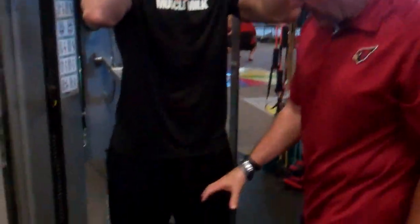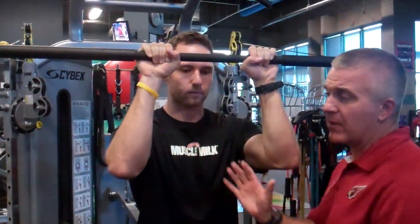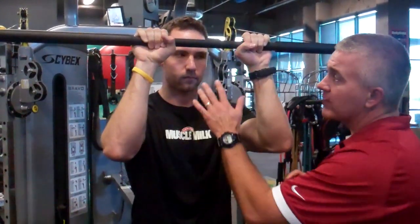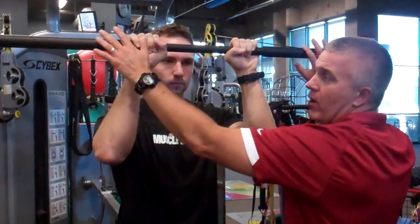I want a good shoulder-width base. All I'm trying to do is recreate the plank like they would do laying down on the ground prone. So I'm recreating that. Now obviously the hand positions on the bar are important.